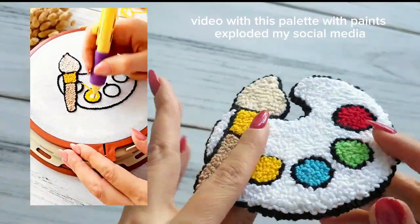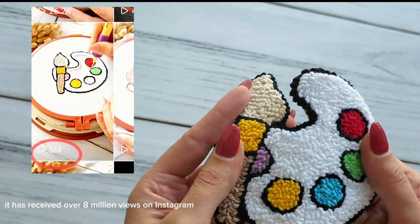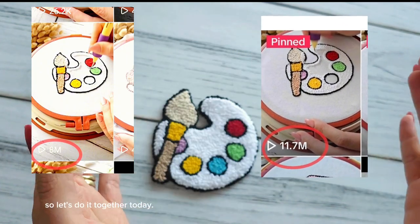This video with this palette with paints exploded my social media. It has received over 8 million views on Instagram and more than 11 million on TikTok. So let's do it together today.